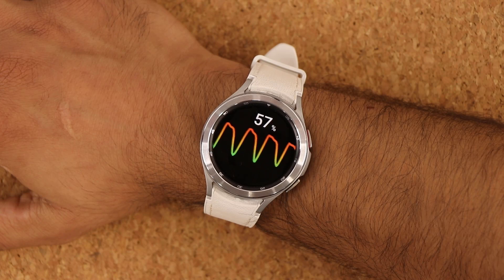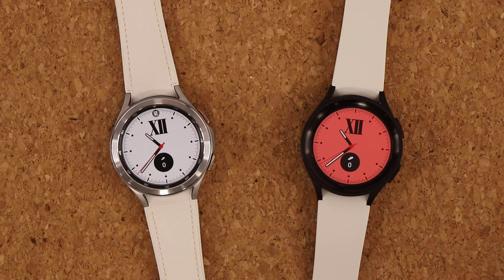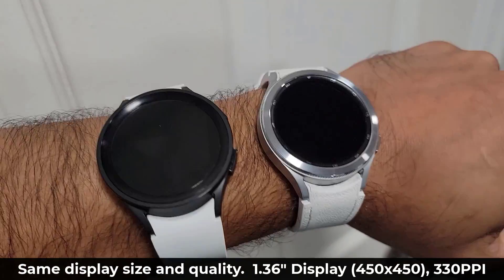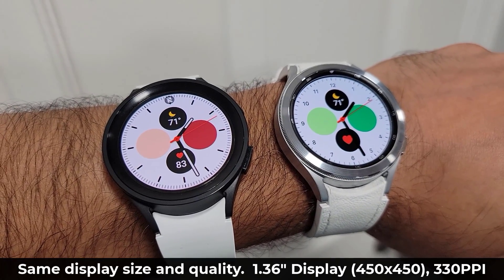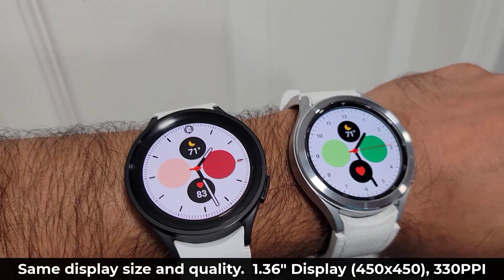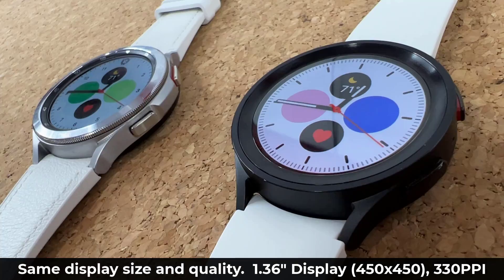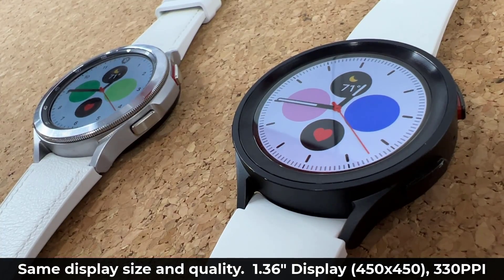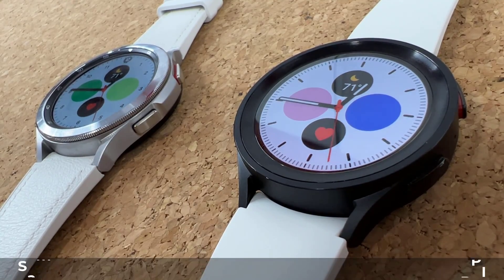The display size and resolution on both watches is also the same. With the larger models, both have a 1.36-inch display, 330 ppi, and 450 by 450 resolution. The overall quality and brightness of the display is also the same.